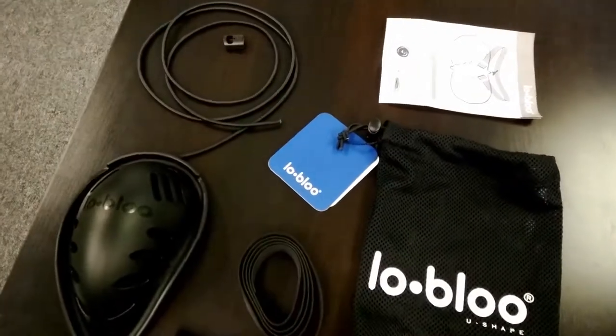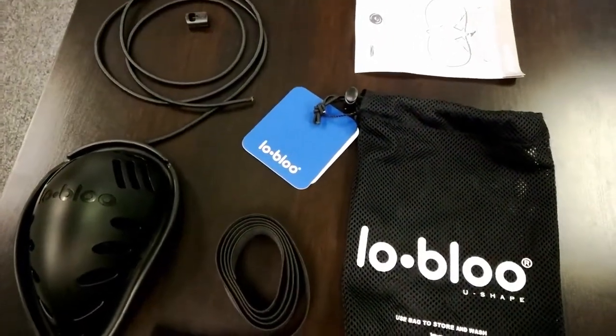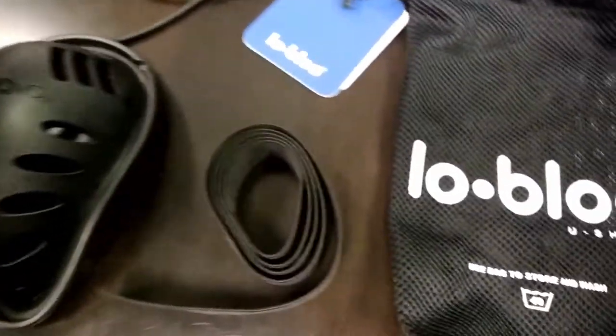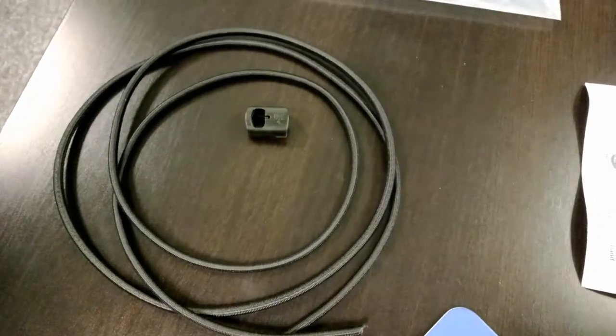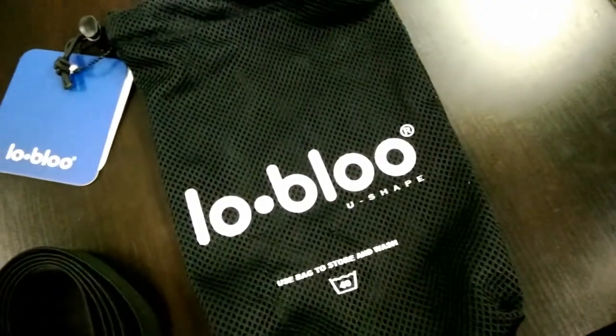Hey guys, this is Don from All Out Thought Shop and in this video I'm going to teach you how to put together your Low Blow. When you first purchase your Low Blow, you'll get several parts: a cup itself, a waistband, leg straps, a lock for the waist strap, and a machine washable bag. Let's put this Low Blow together.